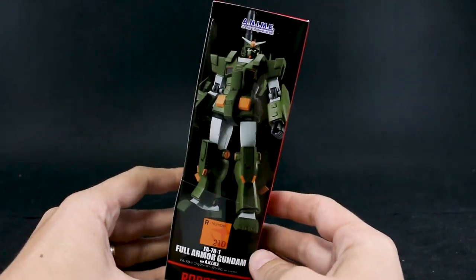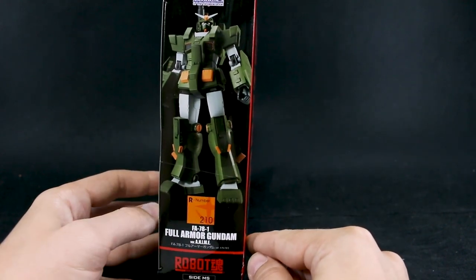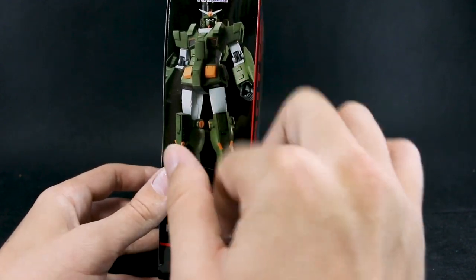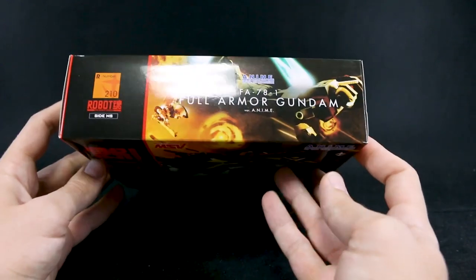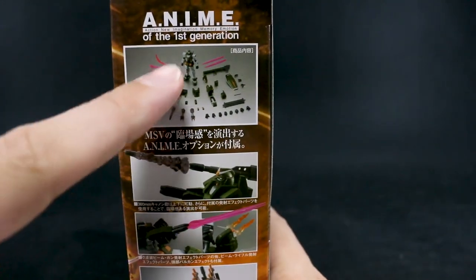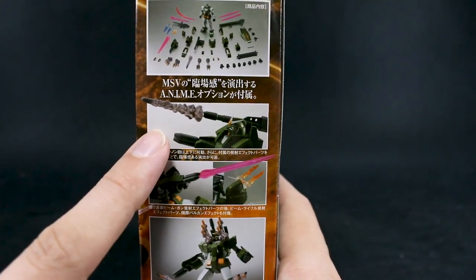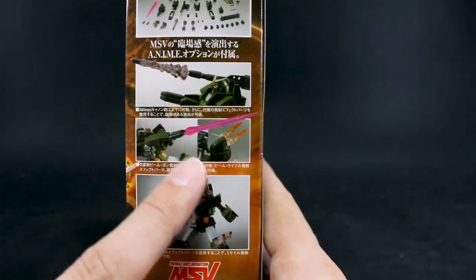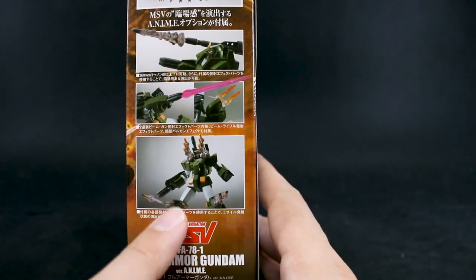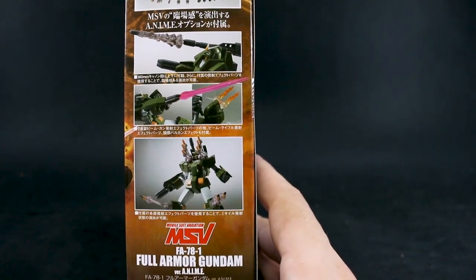Let's take a look around the box first. On the side, there's a nice shot of what the figure looks like, though it does look a little plain without any panel lining or decals. On the top, just 'Full Armor Gundam.' On the side, detail shots of the Gundam without the extra armor. We also have some really cool effect parts — bazooka effect, beam effect, Vulcan effect parts for the head, and effect parts showing missiles shooting out of the knees and shoulders.